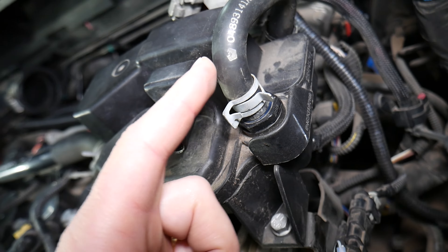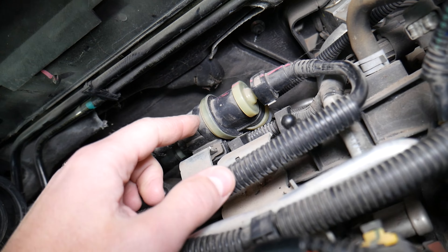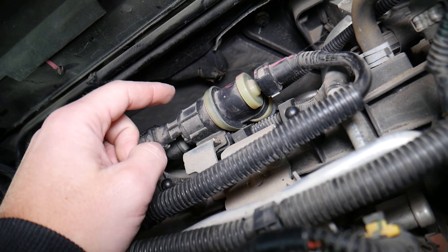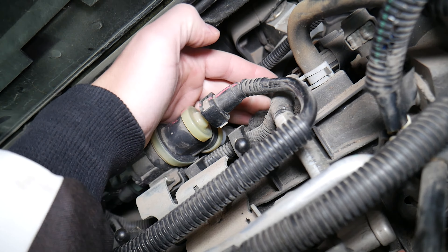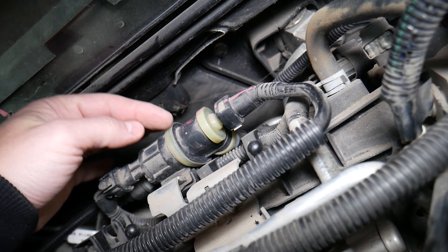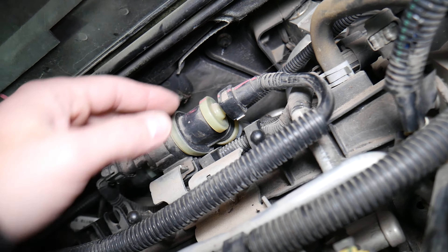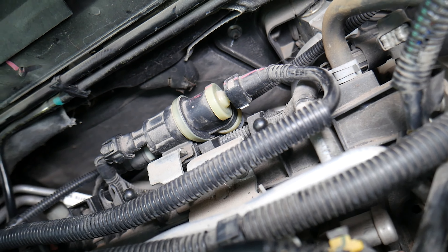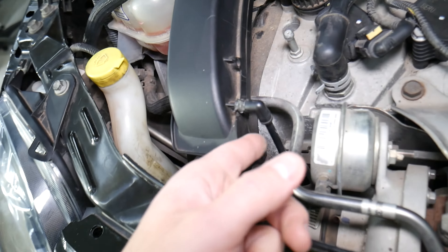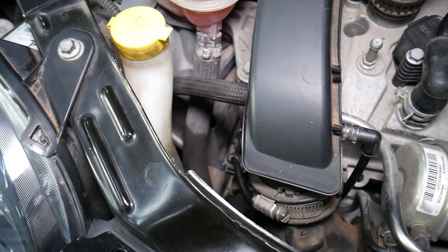If the PCV valve fails and gets stuck open, that can develop a vacuum leak. The purge control valve injects fuel vapors from the fuel tank into the intake manifold — there's another hose right here to inspect. If that purge control valve is stuck open, that can easily cause a vacuum leak as well. Check all your vacuum lines one by one and inspect everything, even the small lines.